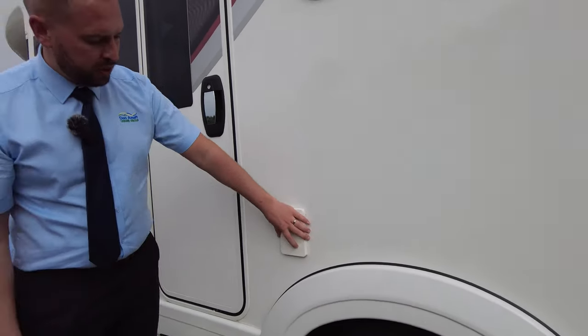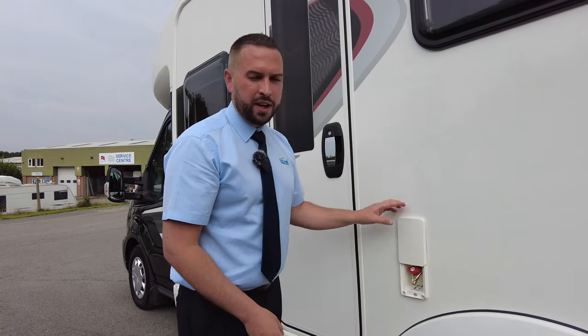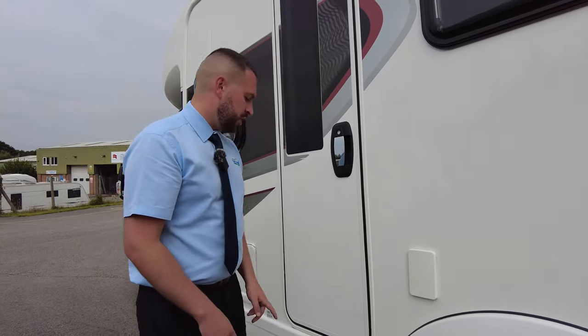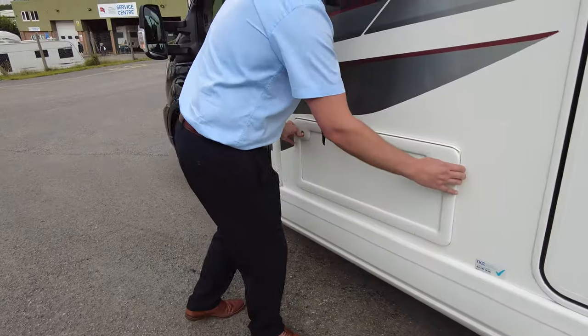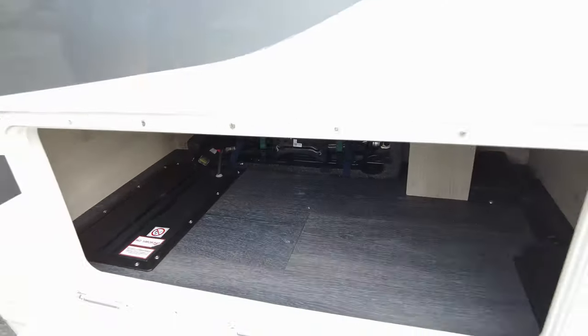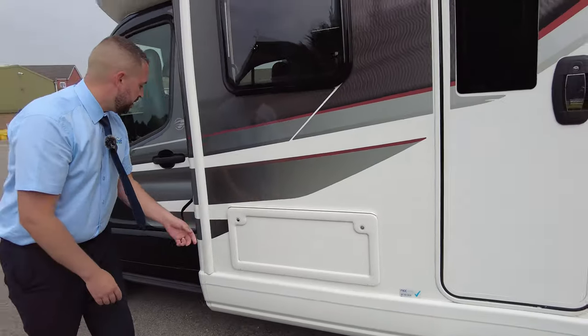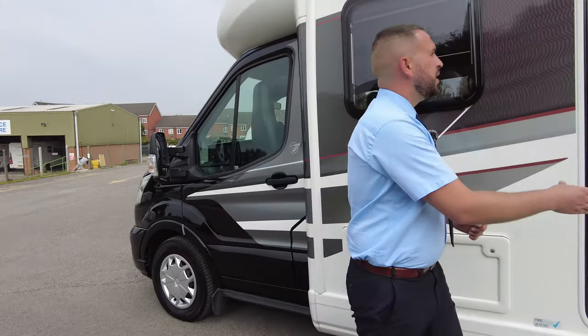Talking of barbecues, you've got a barbecue point there so you don't need to take your gas bottles off from the other side — just hook straight up here and it will use the gas from your bottles. There's an electrical entrance step, more storage underneath your front bench which we'll see inside, and your toolkit and everything is in there as well. Your fuel point is just there too.